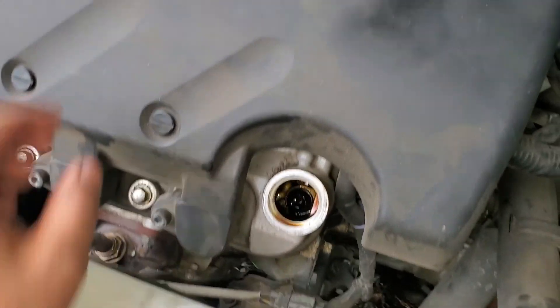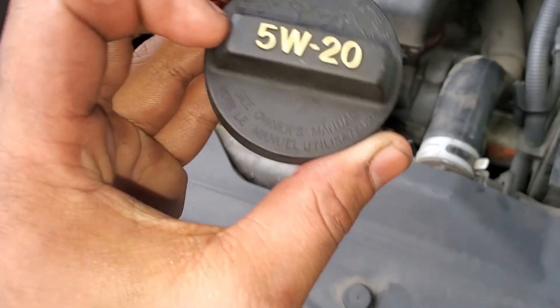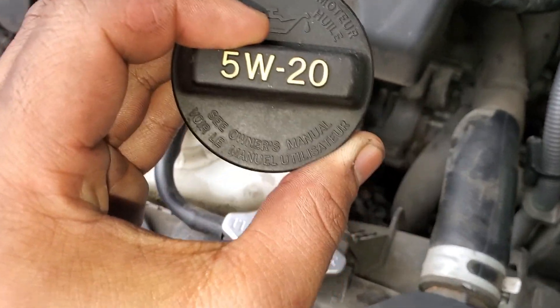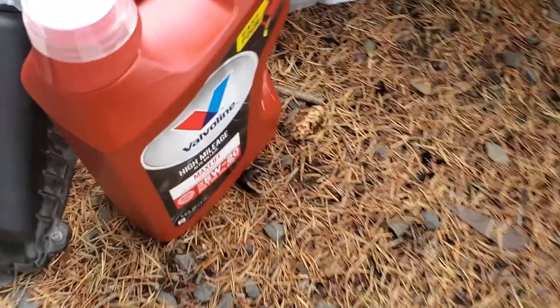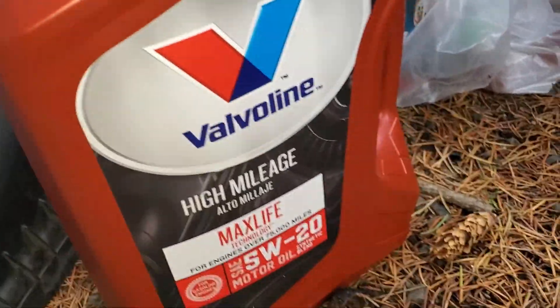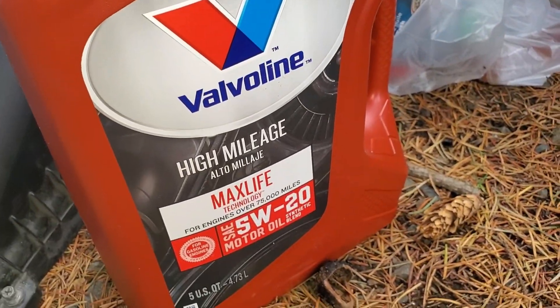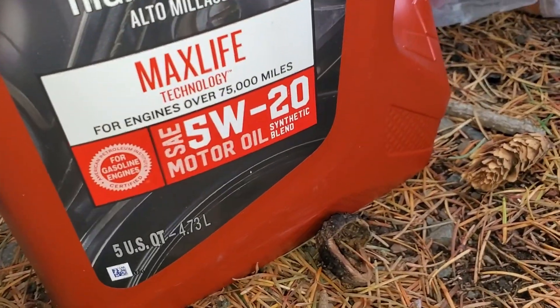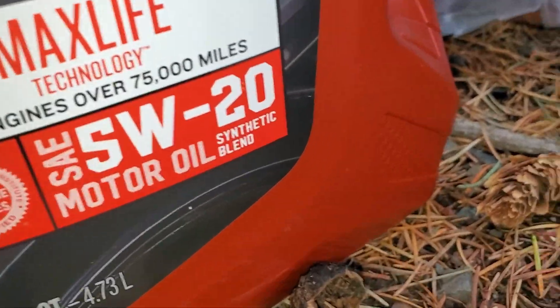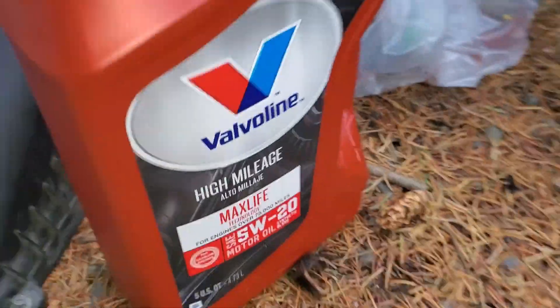So I'm gonna put oil in now. Usually you look at your cap and it tells you what's recommended. We got 5W-20 — the good old Valvoline high mileage synthetic blend. It really doesn't matter as long as it's the right spec — 5W-20 motor oil.